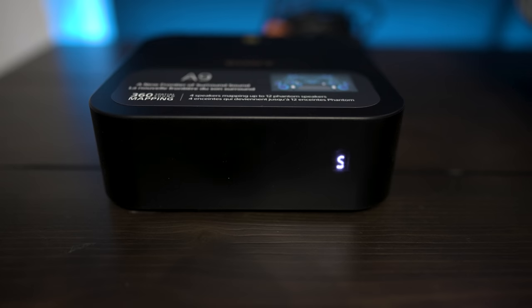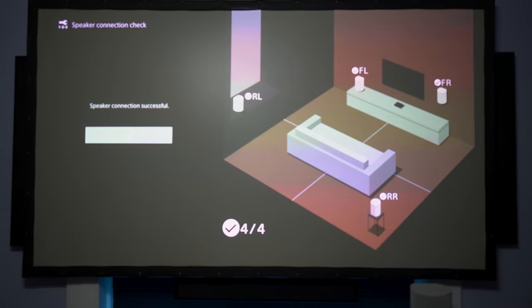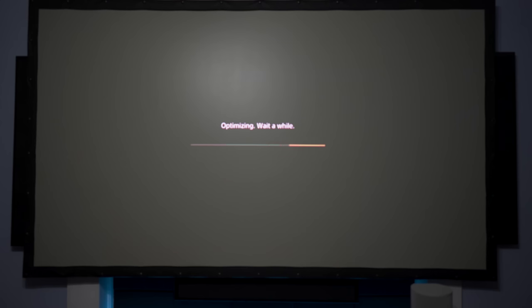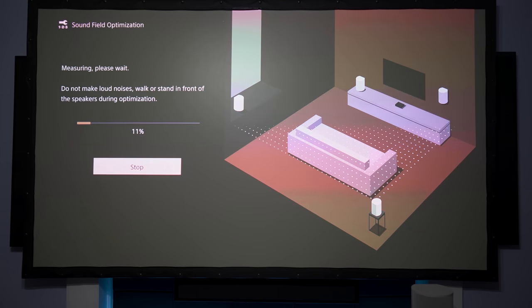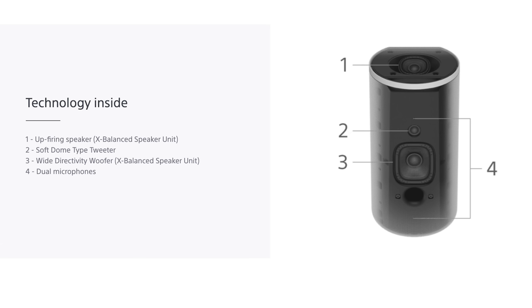After plugging in the speakers, you'll see a little red light at the bottom. Once you power on the hub, it should connect to each speaker and confirm success on-screen, and the red light on each speaker will turn green. Next, the system will optimize your connection, which takes about a minute. After that, it takes you to the sound field optimization to calibrate your speakers to your room — each speaker has its own pair of built-in microphones to measure the acoustics.